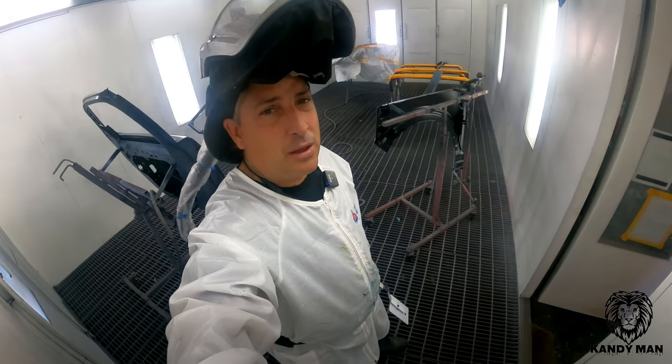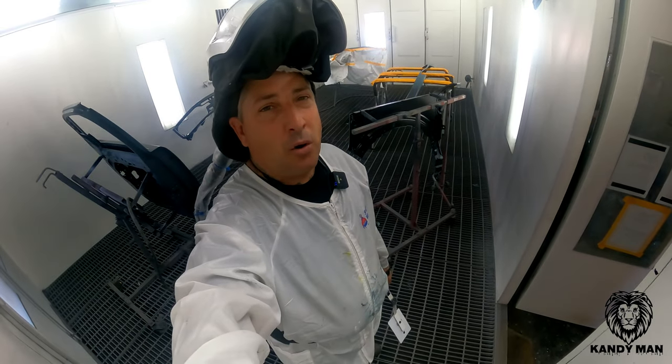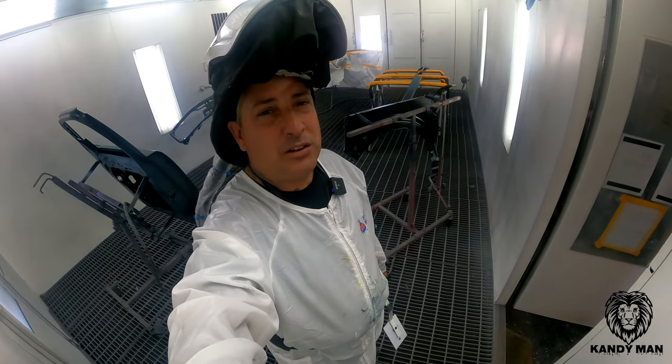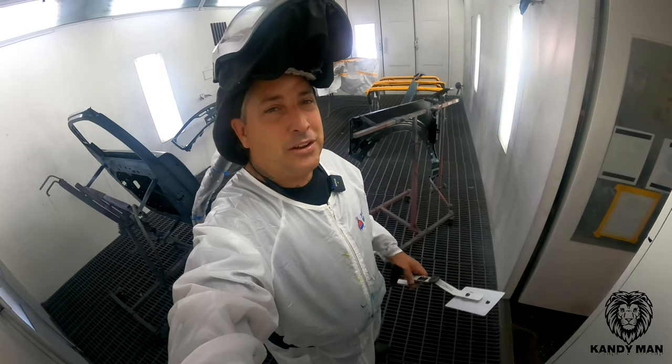The name of this color is Area 51, so I'm hoping we're not going to be dealing with any crazy stuff. Let's go ahead and shoot this thing with the base coat.